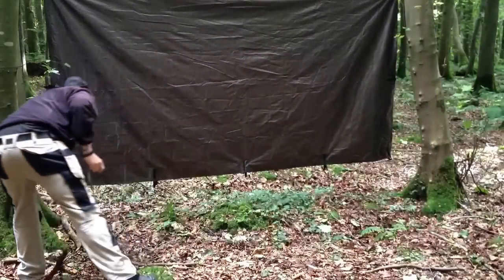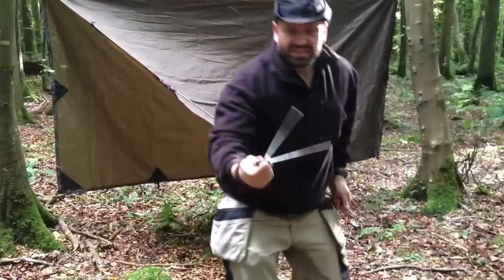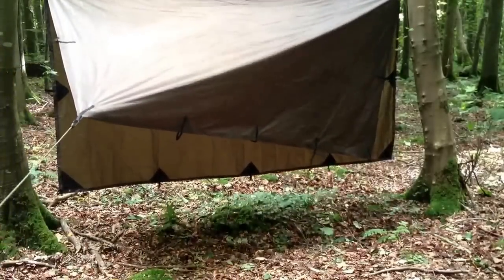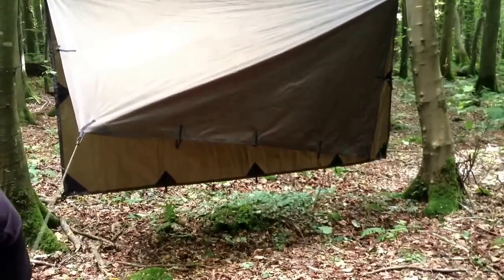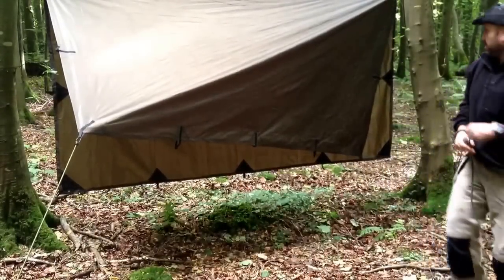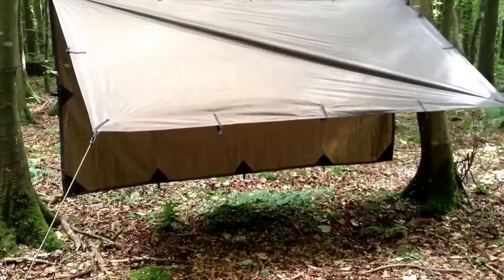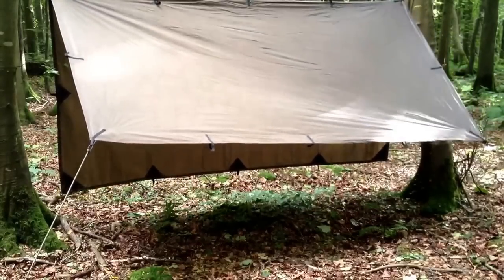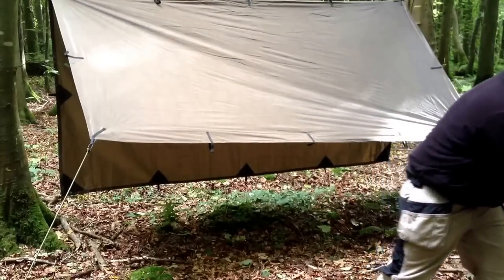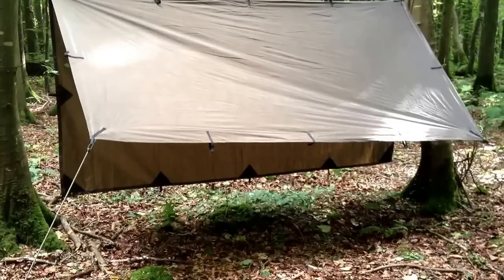So I'm just going to peg these out here. I like to use these big screwing pegs — this gives me a little bit more meat. This tarp here has so many advantages over what you'd call a bog standard tarp. There's nothing bog standard about it. You'll see the quality of it in a second — I'll give you a guided tour.